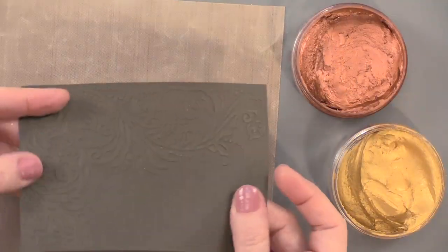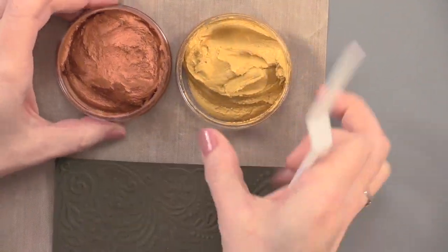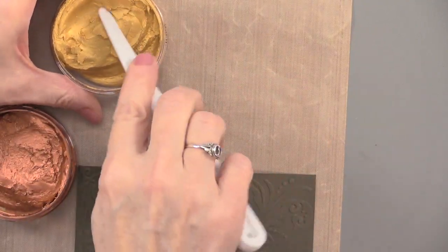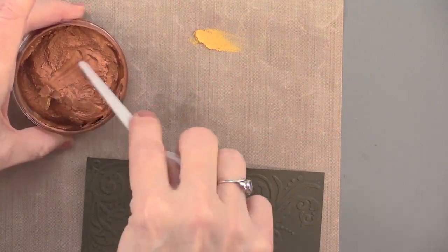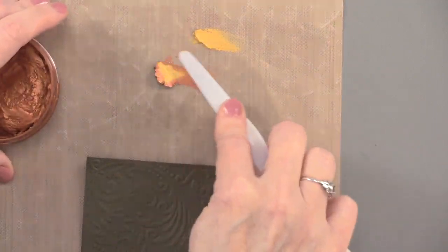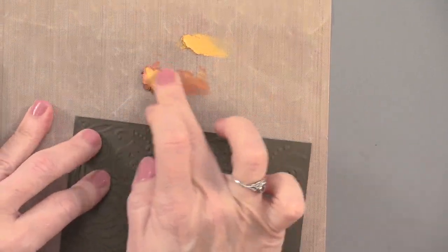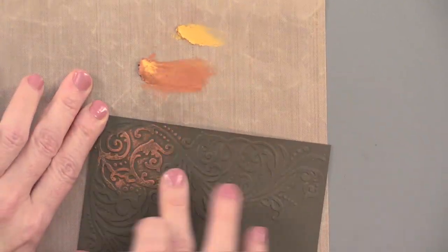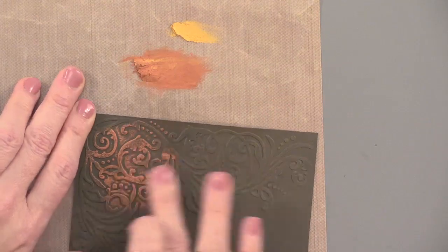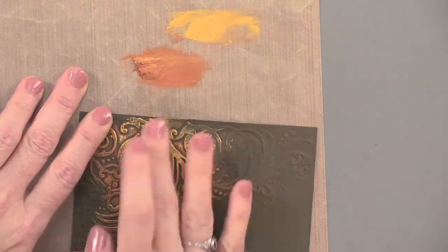I've got a craft sheet and brown card stock that I ran through the embossing folder. We want to remember not to put our fingers into the Inca gold because it can contaminate it — just take a little bit at a time. I'm going to get a little bit of the gold and a little bit of the copper, then take my finger and apply it. Just sort of rub it across in different areas.